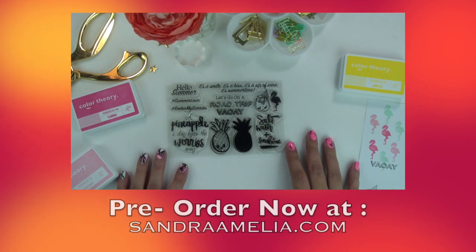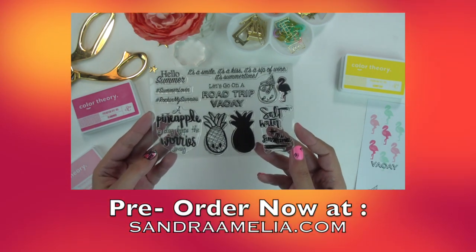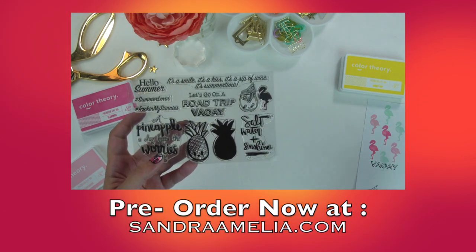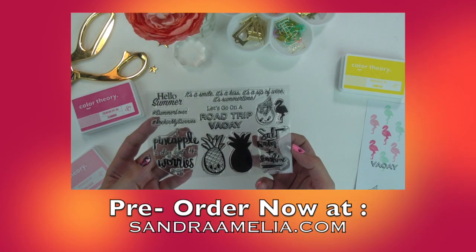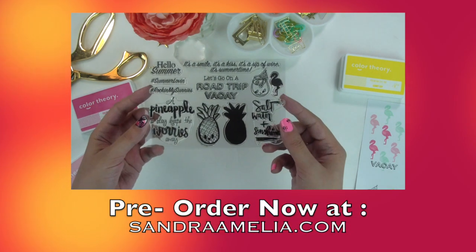If you haven't had a chance to pre-order my new stamp set, then in the words of Gwen Stefani, 'whatcha waiting, whatcha waiting for?' If you want to secure your copy, just go to the description box below for the link to my website. If not, the release will be in a few days, so hopefully you'll be able to snag one then. Thank you guys so much for watching, and I'll see you later.